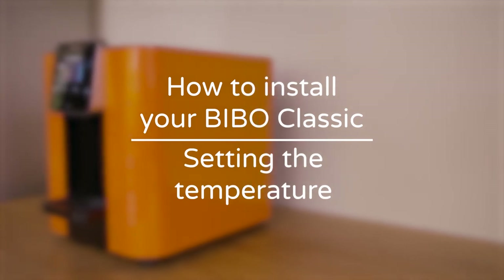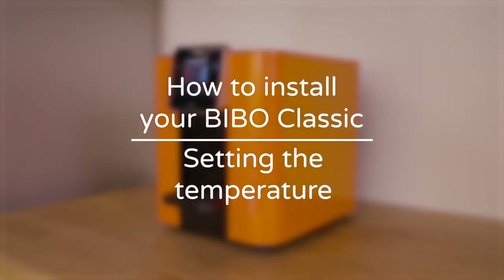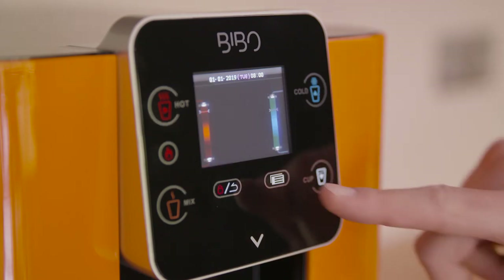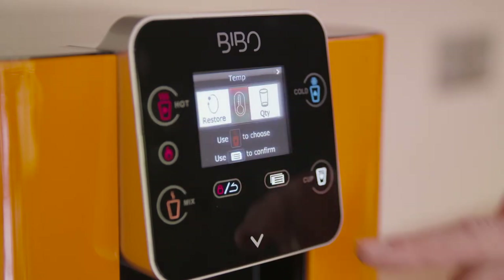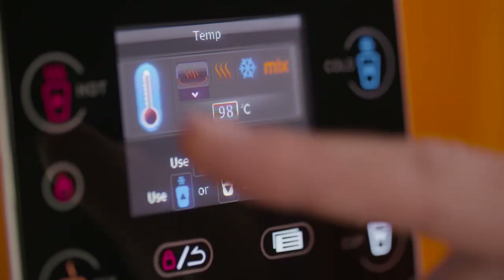You can also choose your preferred temperatures for your hot, cold, and ambient water. Press the white menu key twice to enter your temperature settings. Choose your preferred temperatures and press the white menu key to confirm and save.